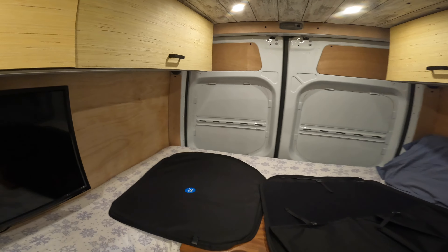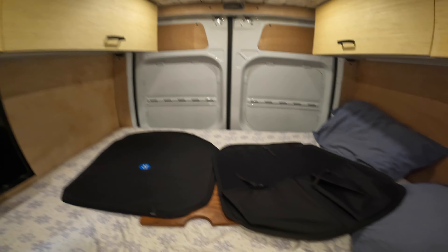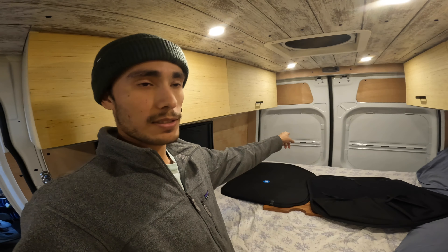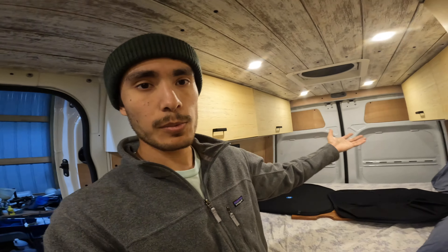I didn't want to risk putting that on and having it rub up against the weather stripping. These also have storage in them, so they should be pretty easy to put on — we're just going to stick some insulation behind there and then screw them into the doors. They did cost a little bit of money because they're custom-made for Sprinter vans, but I think it'll be worth it.